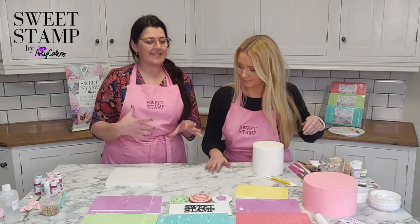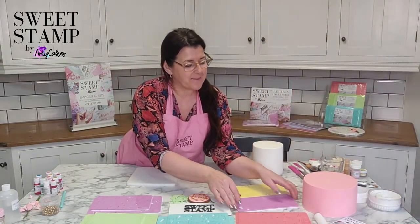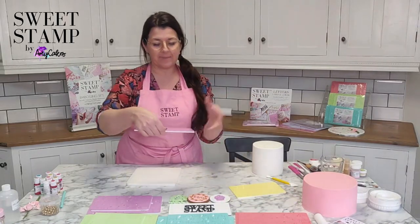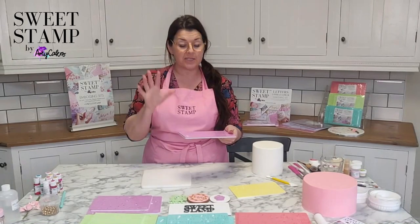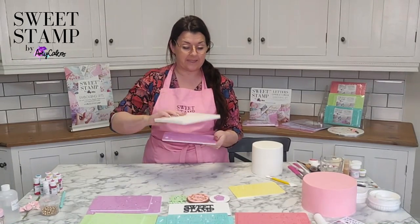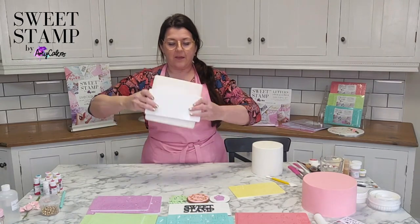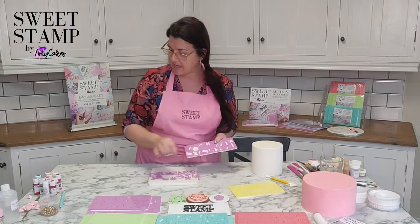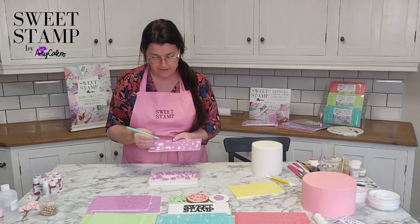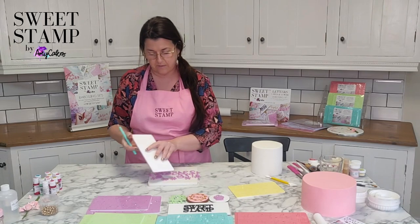So the first thing I do when I get my order of SweetStamp is take the cellophane off, and then this is just the quickest and easiest way — just get a foam pad over, flick over, give it a bang. Then I need a sharp tool just to loosen off any letters that don't come out.